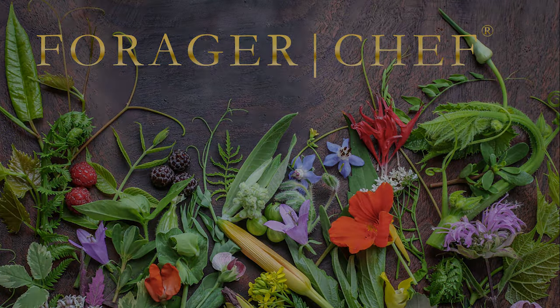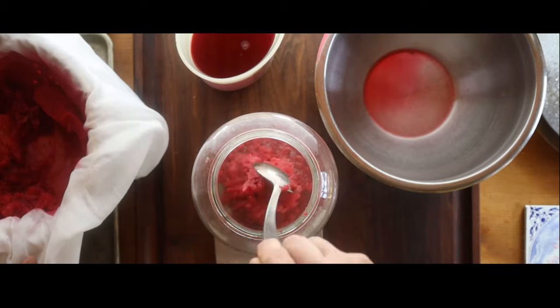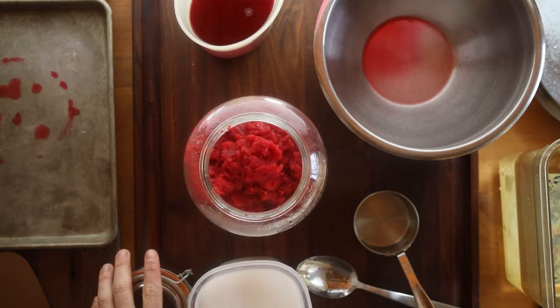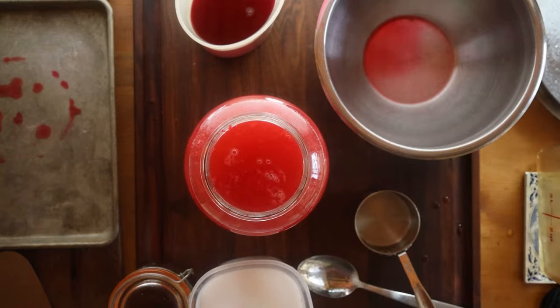One of the most useful recipes I know of for fruit — any kind of fruit really — is fruit scrap vinegar. This is inspired by Sandor Katz. I adapted his basic recipe a long time ago and made it work with basically any kind of fruit that's left over from making jam or extracting juice or something like that.